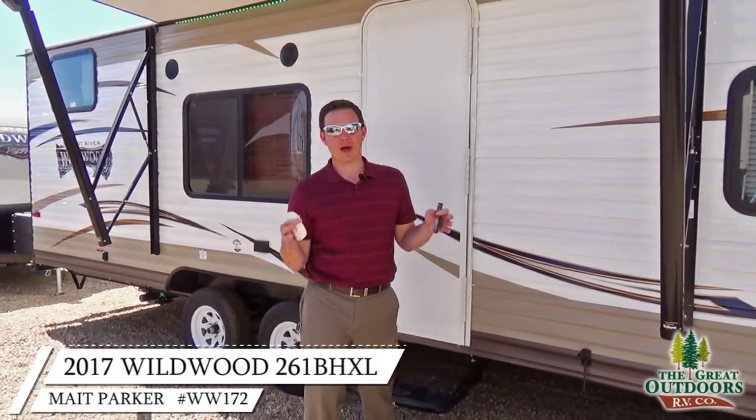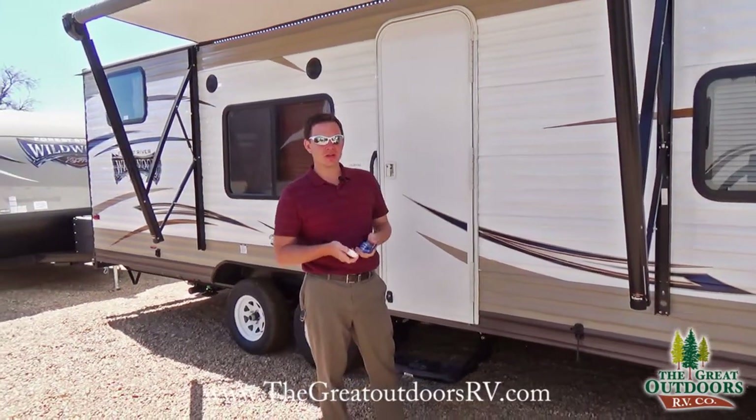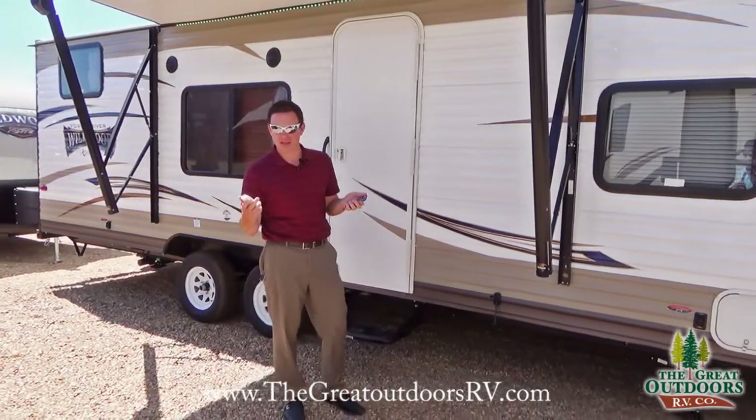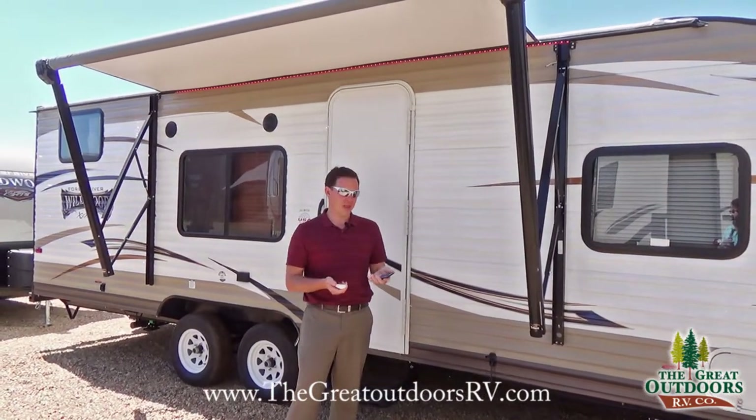Some of the cool features about Wildwood: one, this is a half-ton towable coach. Two, it has power everything, so it makes it really fun and easy to set up to enjoy your camping experience.